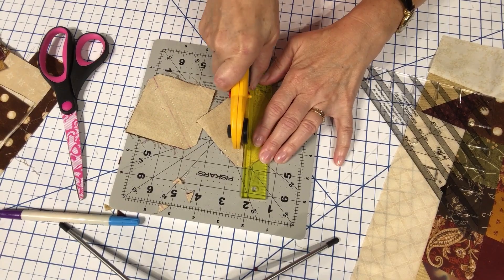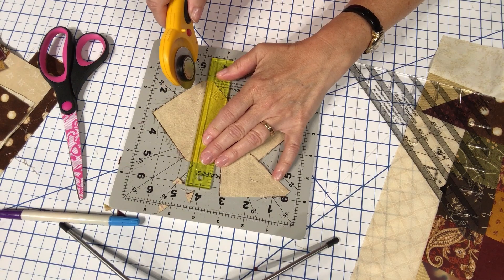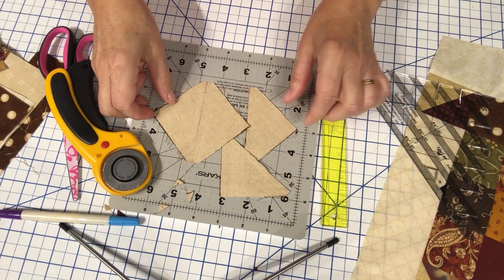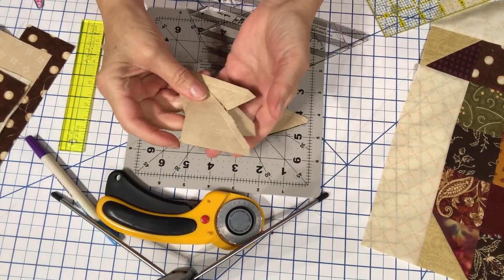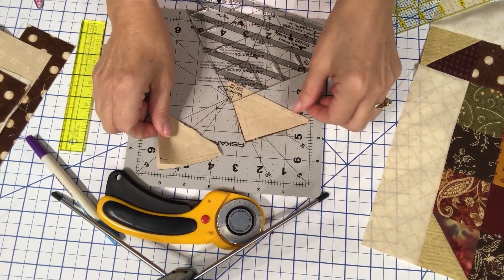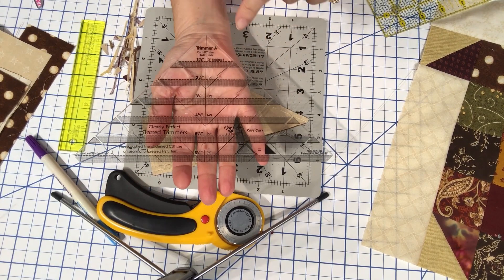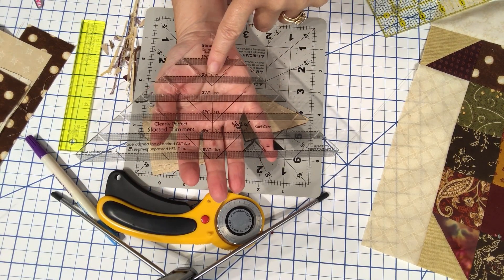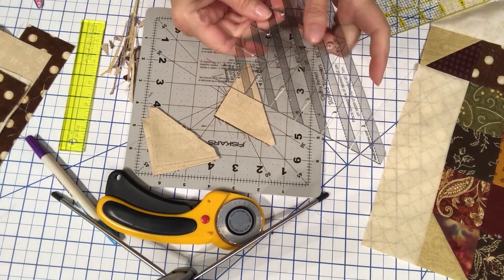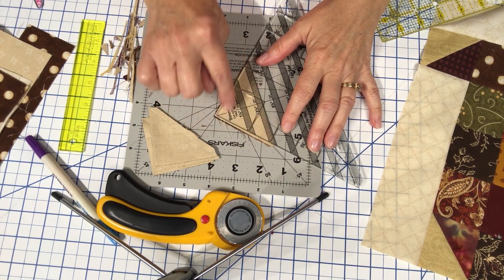Sometimes when I'm seated doing this I'm not pressing hard enough. For squaring up each of these half square triangles — they each need to be squared up to two and a half inches — I am going to use my Clearly Perfect Slotted Trimmer, the Trimmer A, and I'm going to use the two and a half inch stitching line on the ruler. I'll match it up with the stitching line on the triangle and cut around to get rid of the excess.